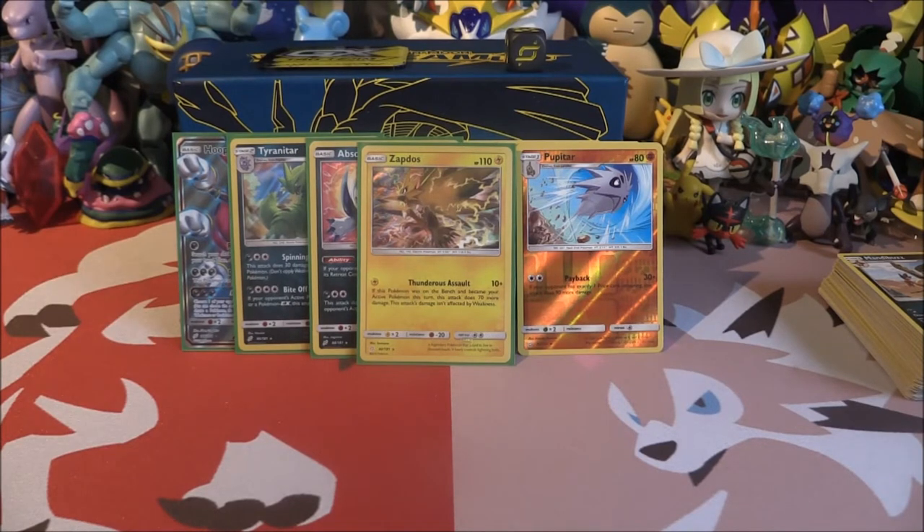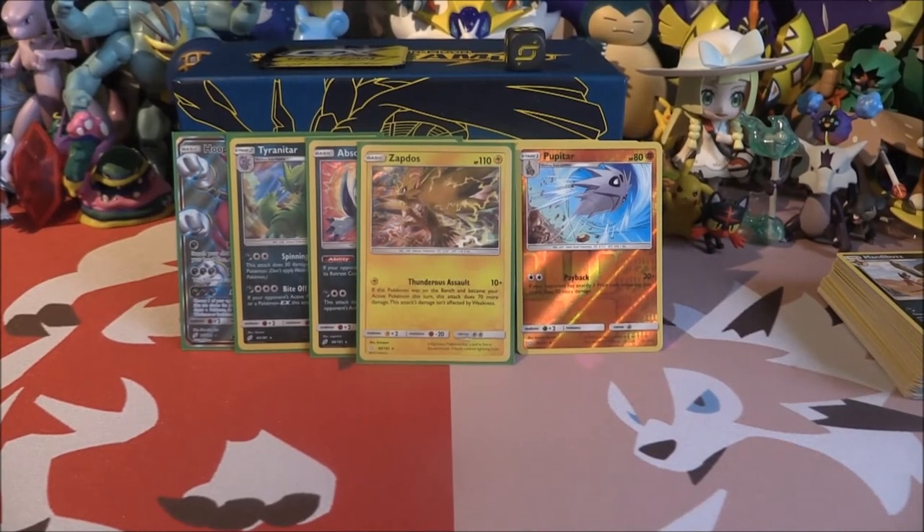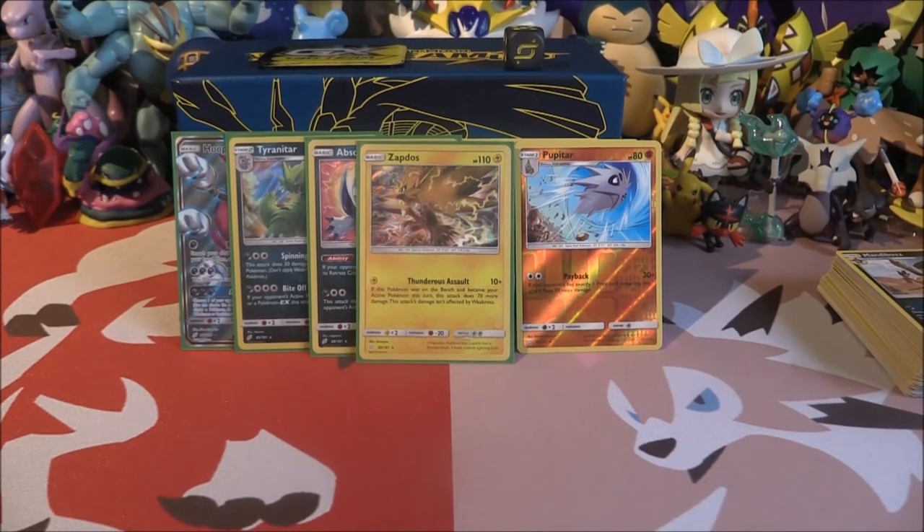So I'm going to leave it here for this video — short but quick, but we did the Elite Trainer Box and it is opened. Next up we should have the Triple Blisters — we'll do all four of them, which means another 12 packs to go through and see what we can get. If you guys enjoyed, make sure to hit that subscribe button below and comment down below if you've been opening Team Up and what your pulls have been like. I'll see you guys in the next video.